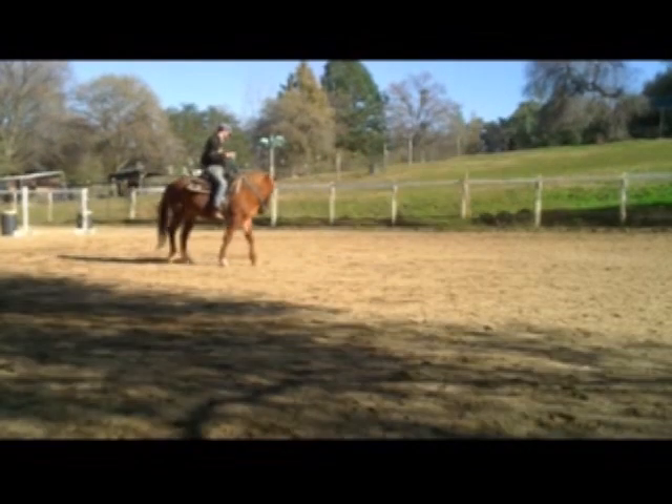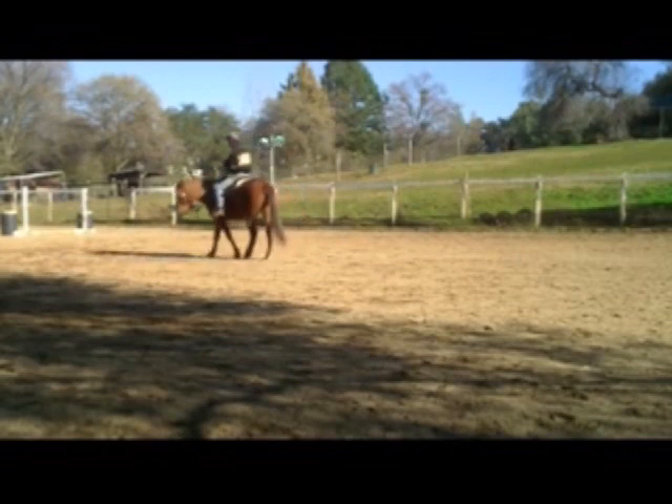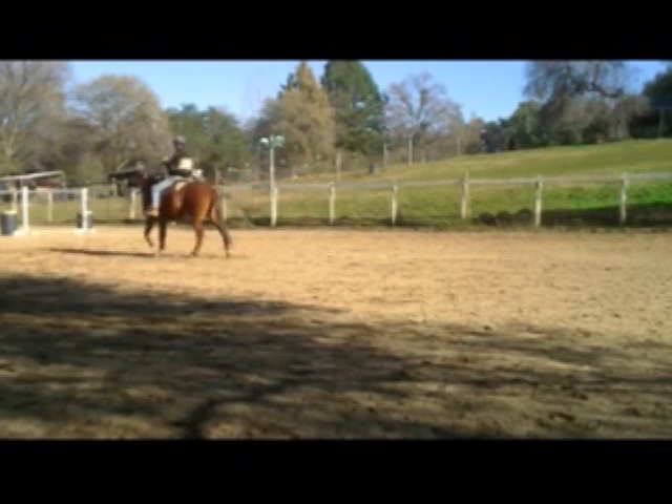And he's doing pretty good in this picture. Then we're going to go back to walking, and I'm just going to soften his nose from left to right.